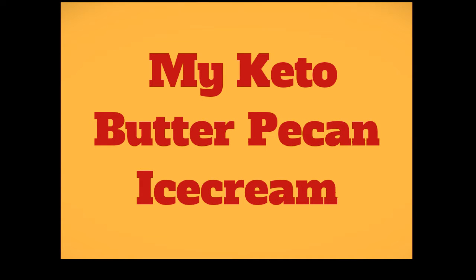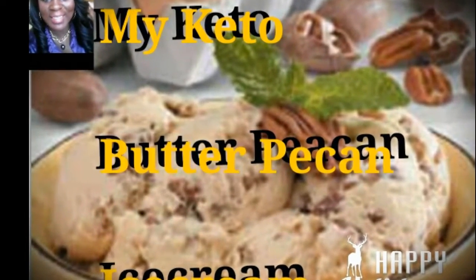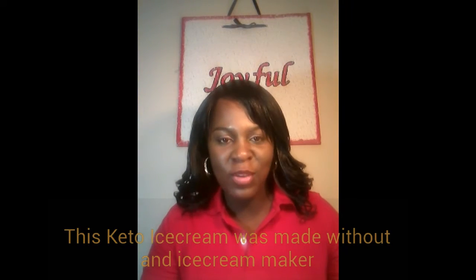My keto butter pecan ice cream. Hello, my keto buddies! I'm coming to you today to do a video on my butter pecan ice cream that I made. I already recorded the video on how I made it, so this is kind of just like an intro of how it tastes and the consistency of it.